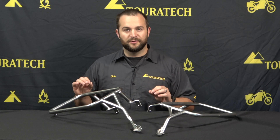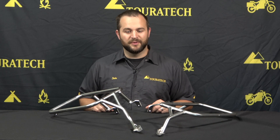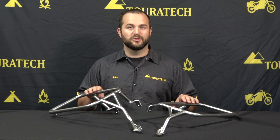These are the racks we make that fit with our Touratech Zega Pro and Touratech Zega Evo cases. So if you're looking at buying a set of panniers for your motorcycle and you want to get the absolute best available on the market, these are the racks that you need. If you're going to buy one of our pannier systems, these are the racks that are going to come included in it.